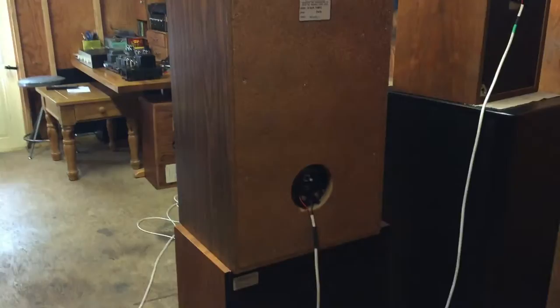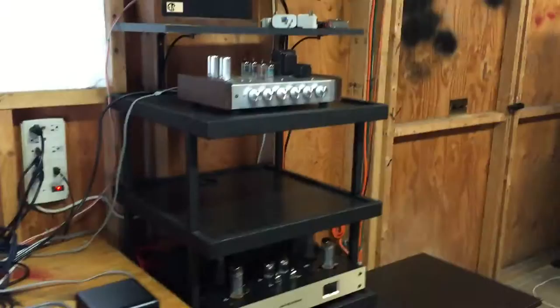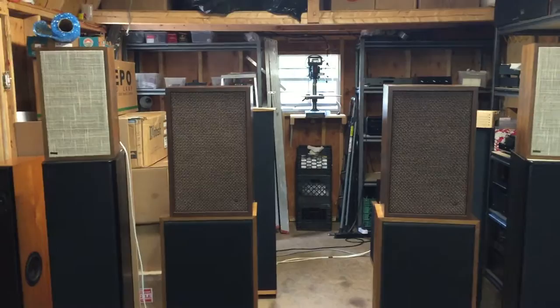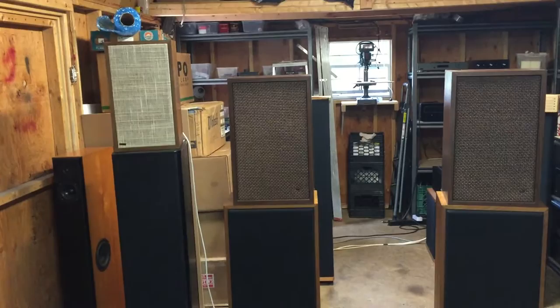The purpose of this video is I just want to let you hear them, because they really sound fabulous. I've just got a CD player and a little tube amp. This is only a very low wattage tube amp — about 15 watts per channel — but these sound great with the low watts.